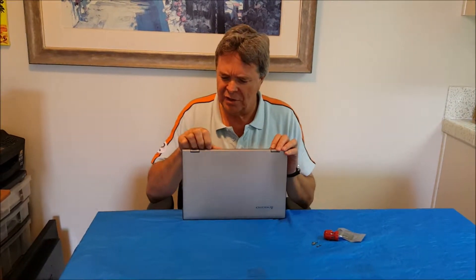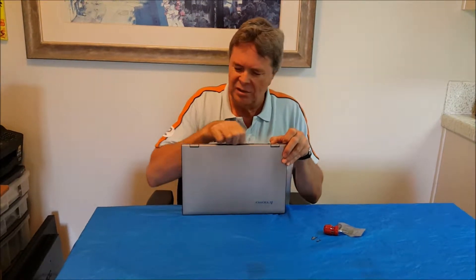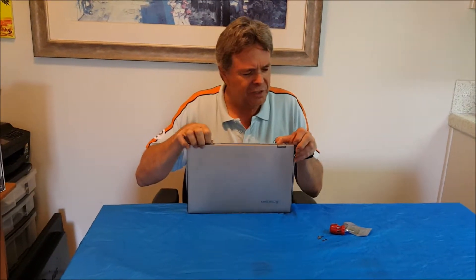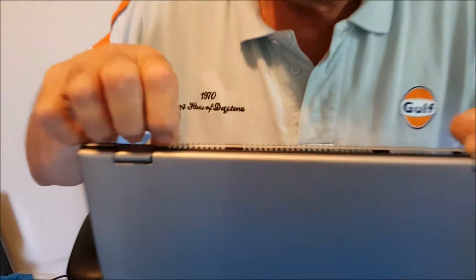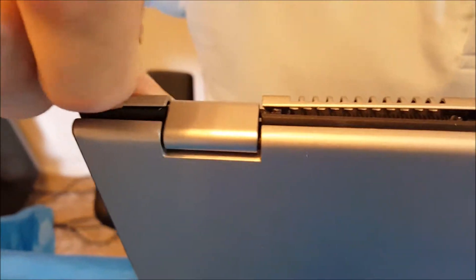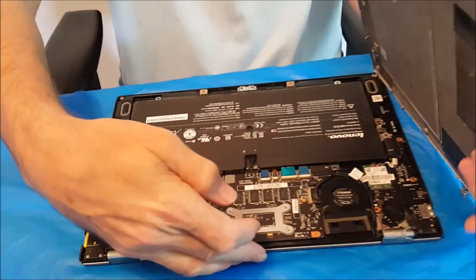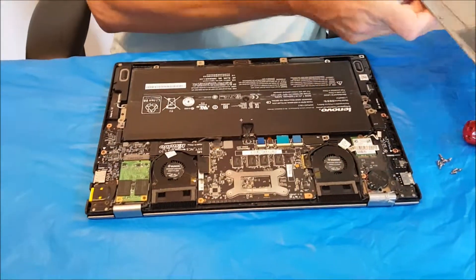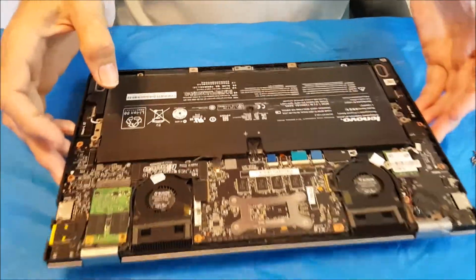Do you need a hammer for that? A hammer would get it off very easily, but I think we want to put it back on again. Looks like there are a couple of little snaps in the back here — just run along the back edge and pull that apart. This takes some fingernails. There we go, it's coming apart very easily.